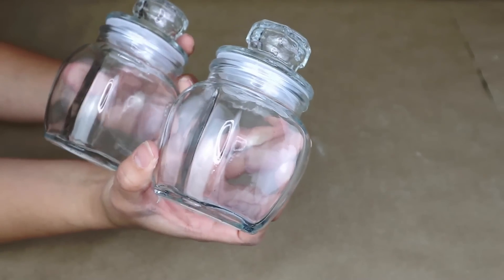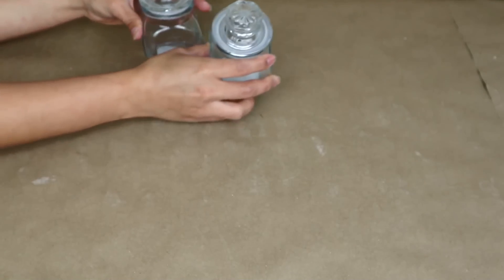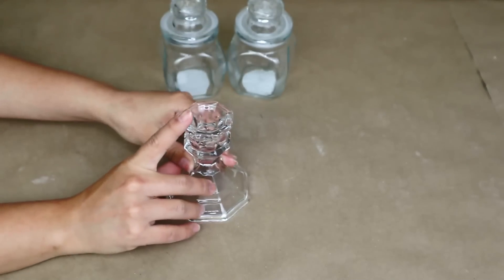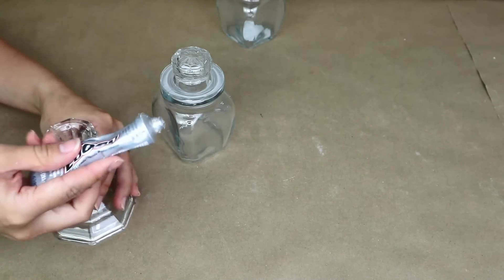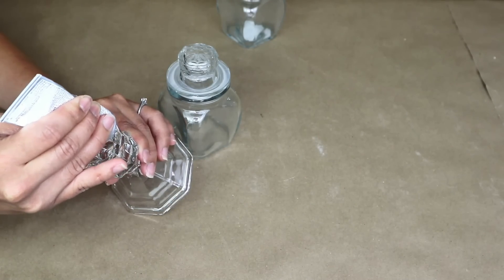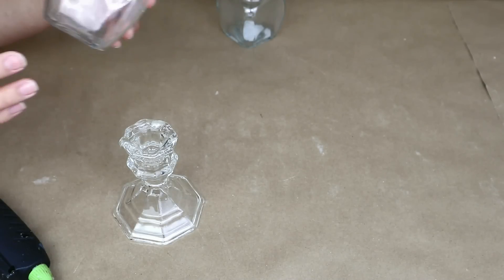For this project I'm going to be using these glass containers from Dollar Tree — I think they are new, I've never seen them before and I love them. I got two of them, and I'm also going to be using this candle holder from Dollar Tree. I'm going to stick one of the glass containers to the candle holder using E6000 to make sure it sticks super strong, plus hot glue so it dries faster.